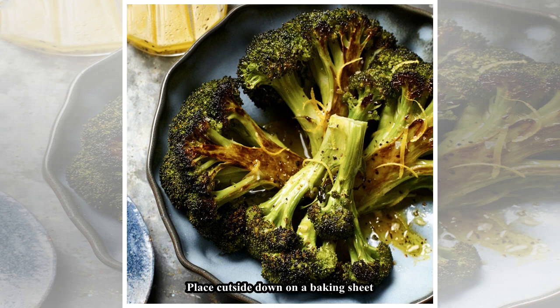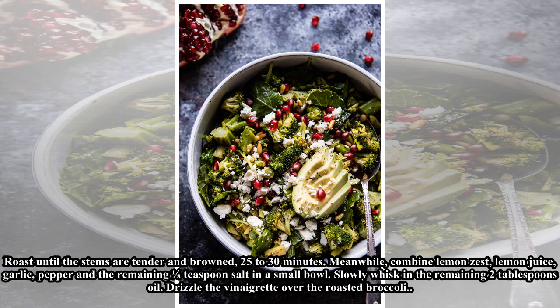Roast until the stems are tender and browned, 25 to 30 minutes. Meanwhile, combine lemon zest, lemon juice, garlic, pepper, and the remaining 1/8 teaspoon salt in a small bowl. Slowly whisk in the remaining 2 tablespoons oil, then drizzle the vinaigrette over the roasted broccoli.